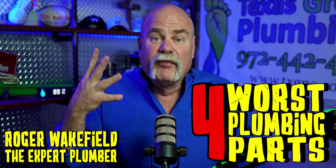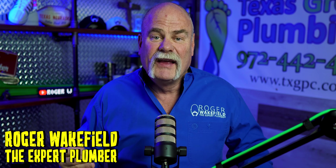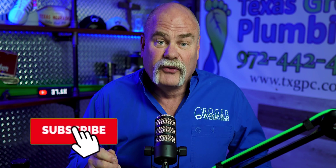In this video, we're going to talk about four of the worst plumbing products that I've ever seen, but then I'm going to tell you why one of them might be the thing that can save you money. Kind of crazy, but it's the truth.